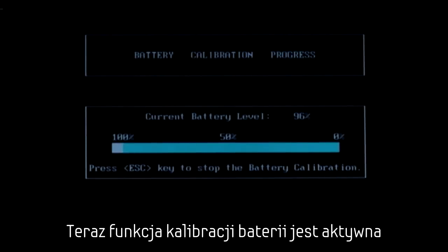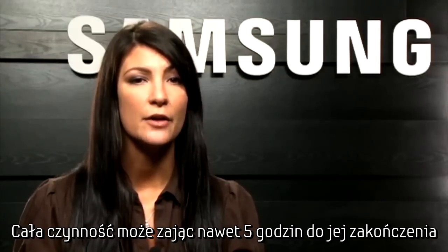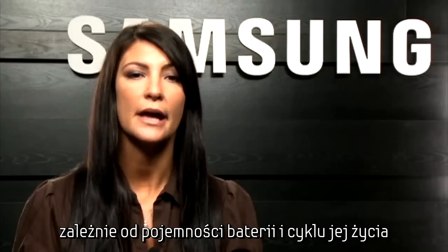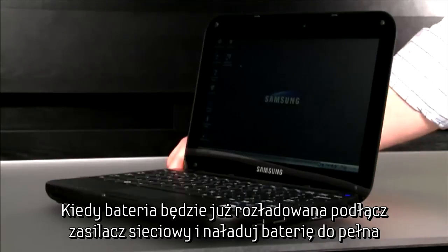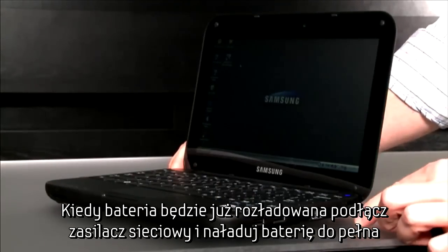Now the battery calibration function is activated and the battery will discharge by force. This operation could take up to five hours to complete, depending on the battery's capacity and the remaining battery life. If you need to stop the operation, press the Escape key. Once the battery has been discharged, connect the AC adapter to your laptop and charge the battery fully.